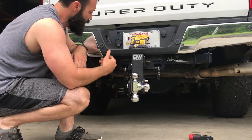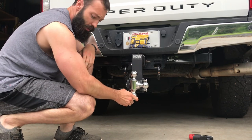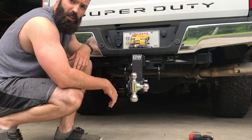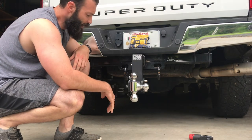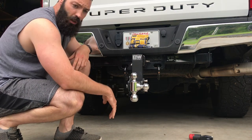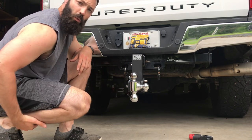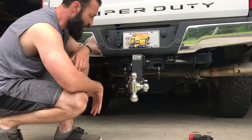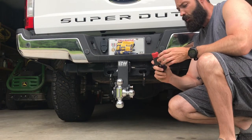This is probably the last hitch you'll ever have to buy. I only bought this one because I wanted a two and a half inch shank since this truck has a two and a half inch receiver. Anyway, this is a little review on the B&W Tow and Stow. I'll put a link to it in the description — I got this one on Amazon — and you can pick whatever size you want.